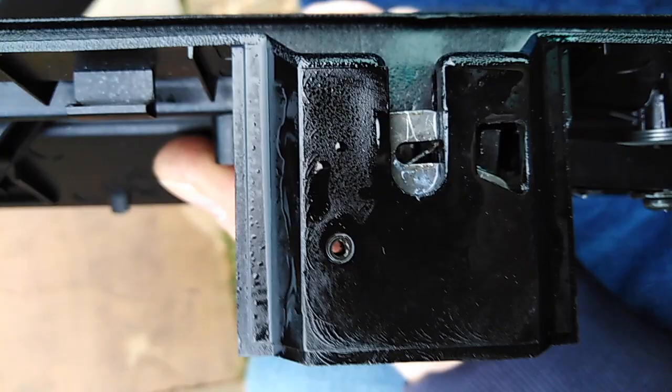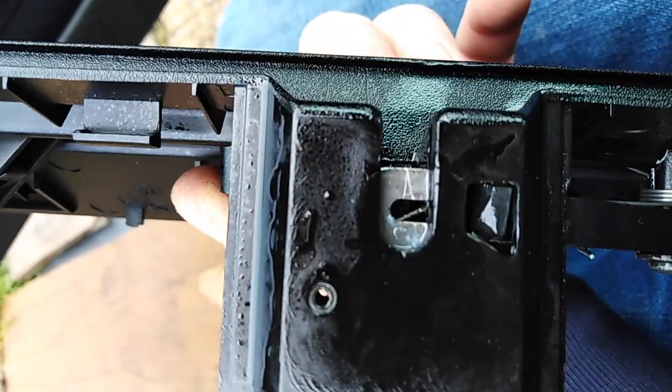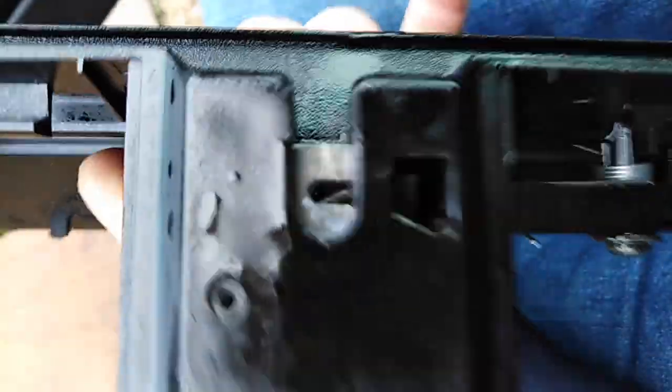It seems to be working — I've oiled it up with good old WD-40. The lock now...